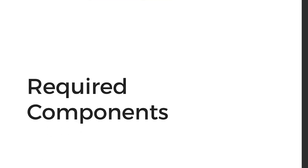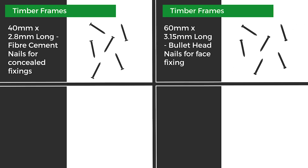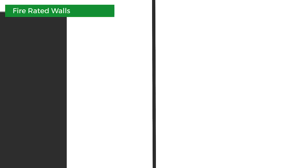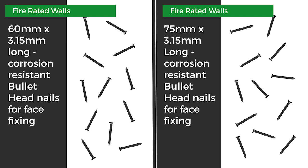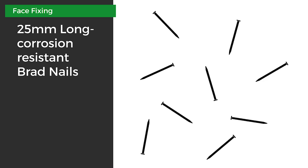To start off you'll need the linear weatherboard to the correct quantity. For timber frames you can use 40 by 2.8 millimeter fiber cement nails for concealed fixing, or 60 by 3.15 millimeter bullet head nails for face fixing. For steel frames you can use the Hardie Drive or the Tri-Fix screws. For fire rated walls use 60 by 3.15 millimeter and 75 by 3.15 millimeter for concealed fixing. All fixings should be corrosion resistant. Use corrosion resistant 25 millimeter brad nails to minimize gaps by face fixing where required.